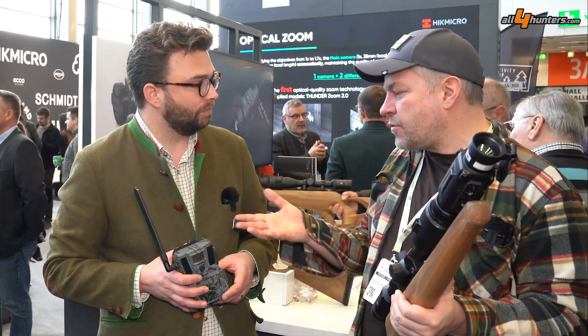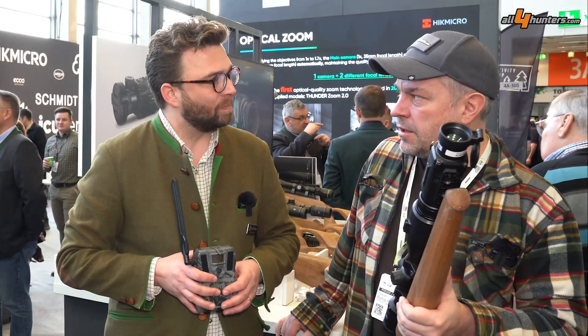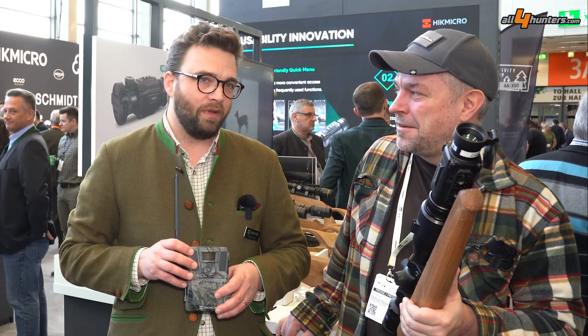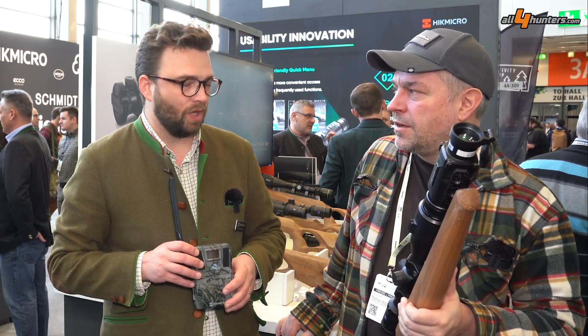The M15 camera costs 209 euro MSRP and will be available by the end of June — so also mid-summer.